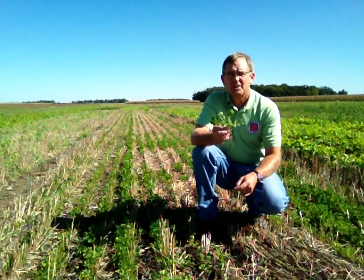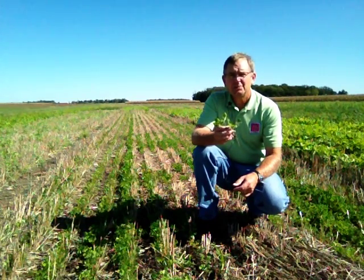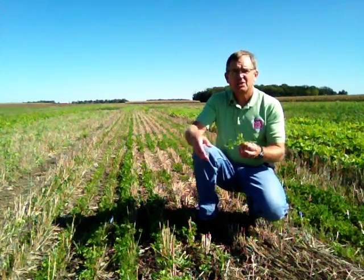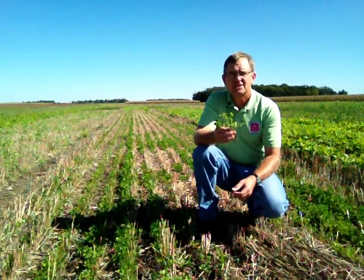It will set red flowers the following spring and it's a very good contributor to adding nitrogen to the soil. You may see this individually planted like we have here, or you could see it in mixes with other cover crops, especially oilseed radish — in combination, it can provide some nice nitrogen contribution.